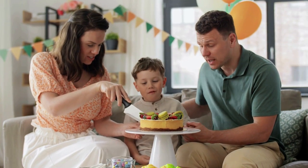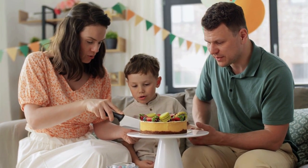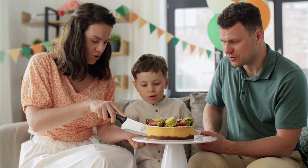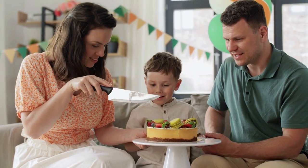Enjoy your vegan angel food cake recipe. Since no animal products are used, you and your family can sit down and enjoy a healthy, nutritious, light dessert, guilt-free.